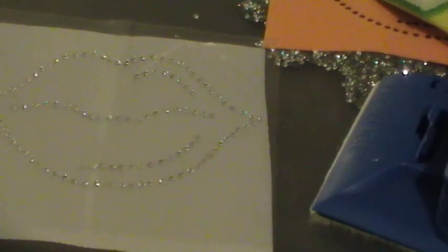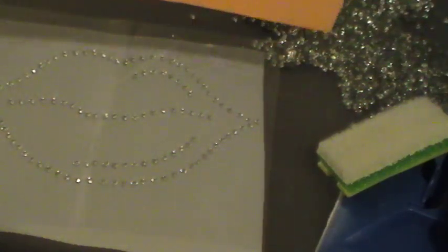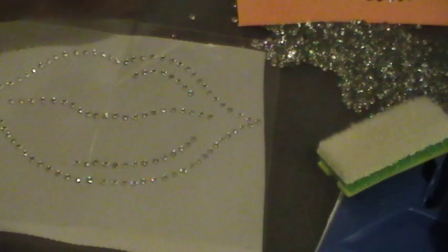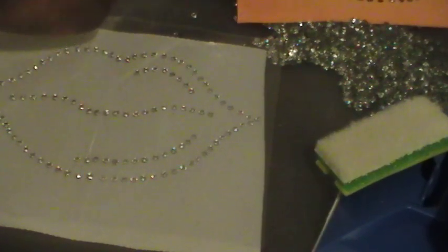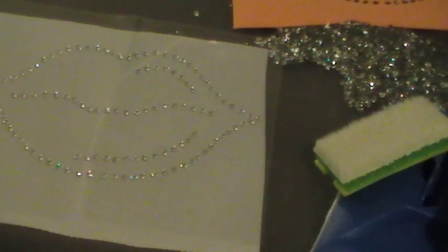Just make sure you have that Teflon sheet in between — the proper one that you're supposed to have. I would deal with Rhinestone World or anybody that has the proper utensils you need to use. This paint sponge worked just as good. I suggest that you get the proper rhinestone-making paper — it's called Magic Sticky Flock. I suggest you get the proper one, because the one I had, you had to hold it.